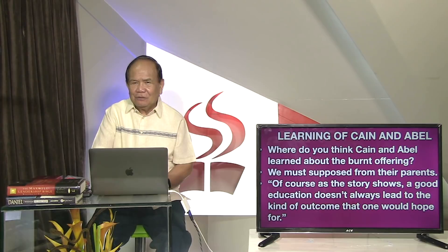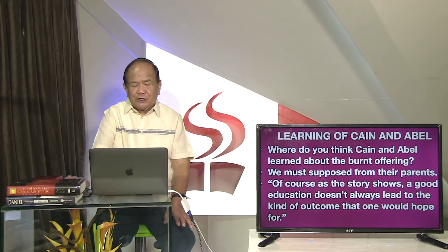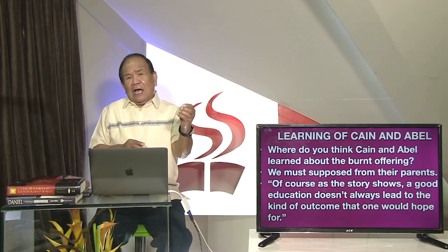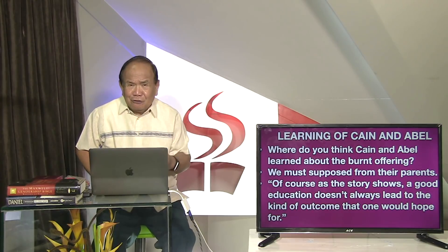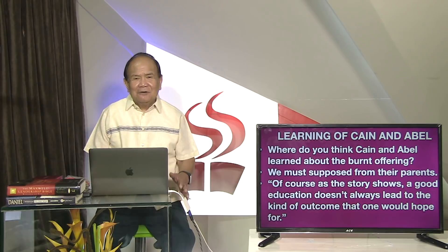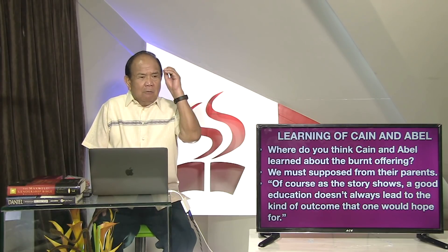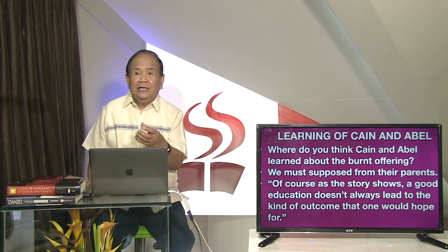Mga kaiksyonan, asa ka na kahibalo si Cain o si Abel may tungod sa paghalad na sinunog? Ang Sultes Biblia nga dipahalad sila - asa ka sila nakakatul nga nung na ibaloma sila sa halad ng sinunog? Kada makaingong kita, gikan dito sa ginikanan. Gikan sa ginikanan na sayot sila na doon ay halad na kikinanglan.